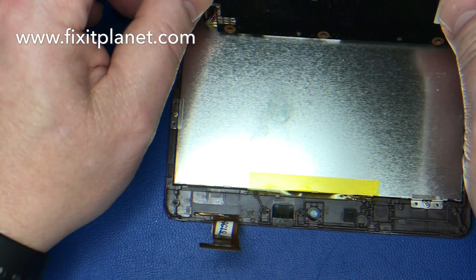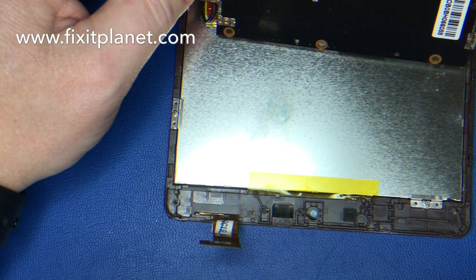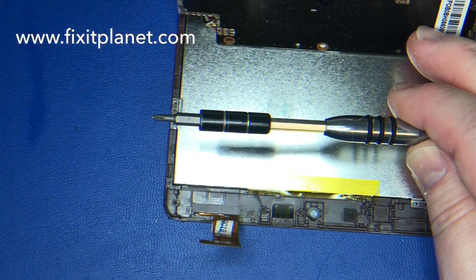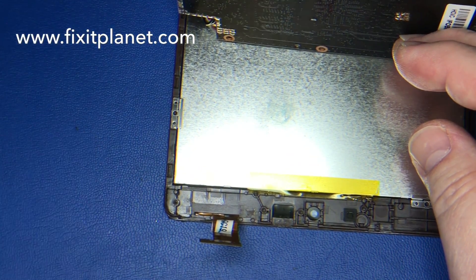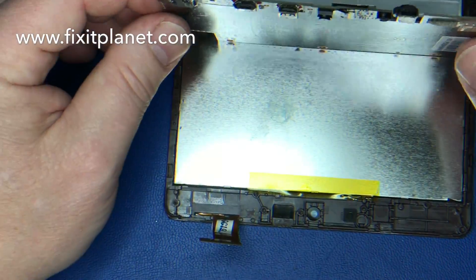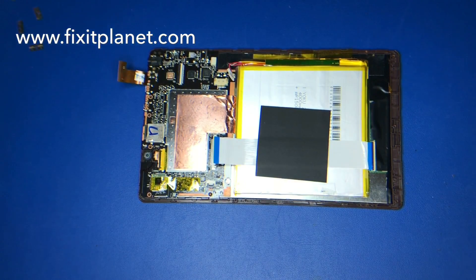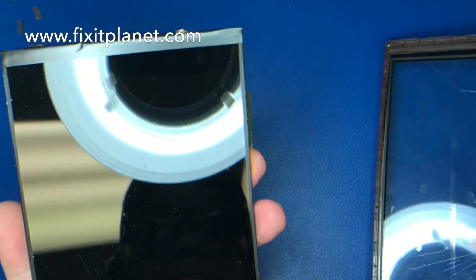We'll leave the motherboard as it is, take out these other two metal brackets — one there and another one here — and then we'll be able to take everything out of the frame. The touchscreen frame and everything is going to come away; we'll get the new one and put all the other stuff — display, battery, motherboard, everything — right back in. We're going to flip it around and remove the broken touchscreen and frame assembly.